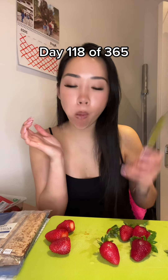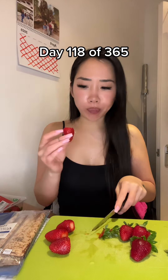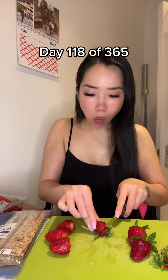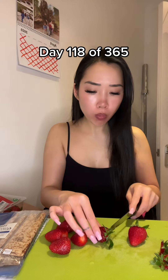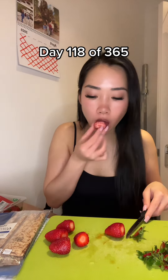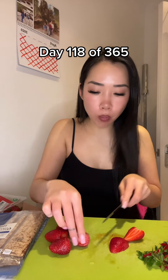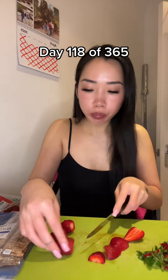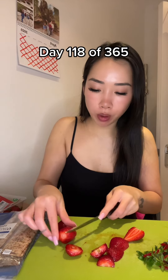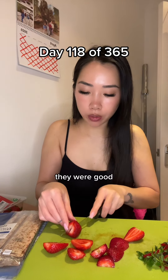Should I try one first? I feel like I'm just gonna have big strawberry chunks in my crepes. They were good.